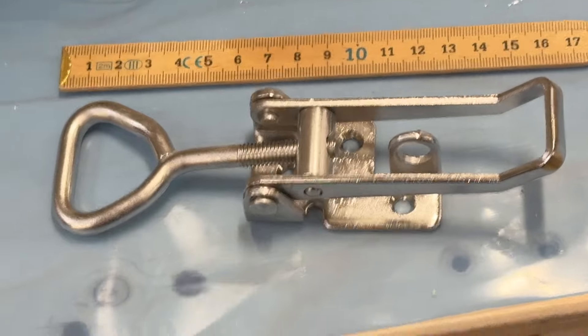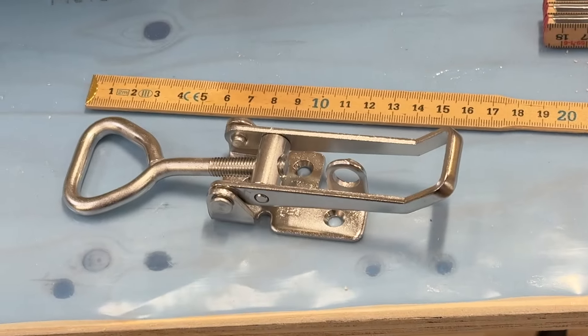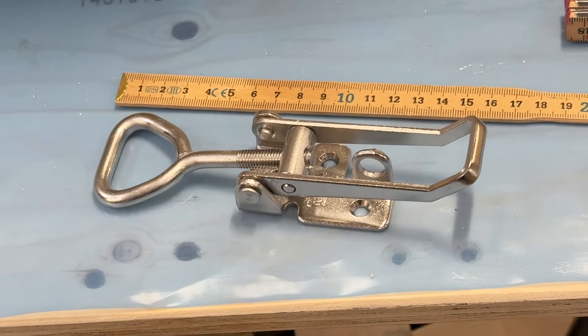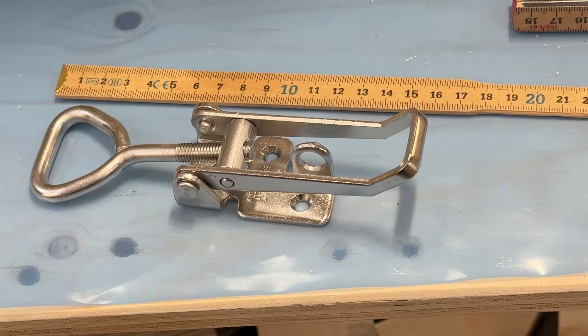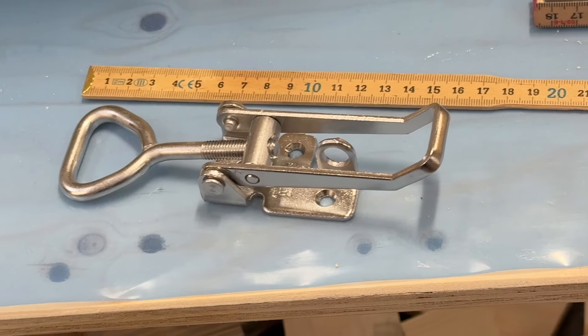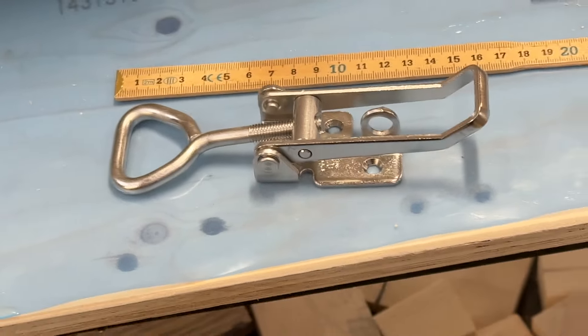This thing is adjustable — you can close it and you can get a good force on it. Very luckily, I got plenty of them. What I need is eight of them, and I think I got 10 or 15 maybe, from a previous boat.